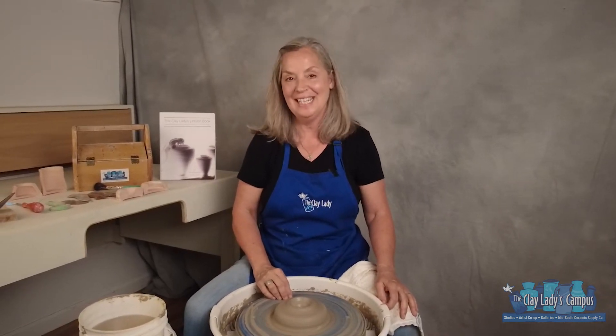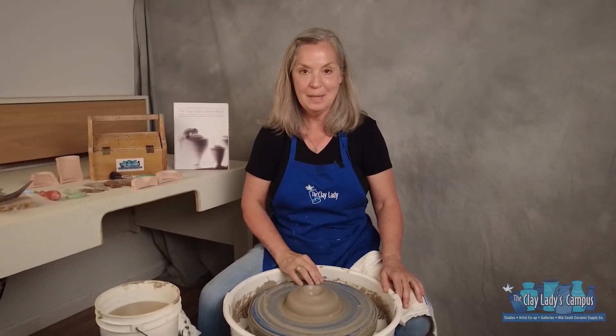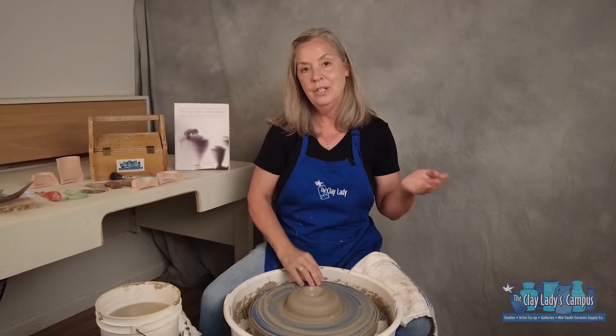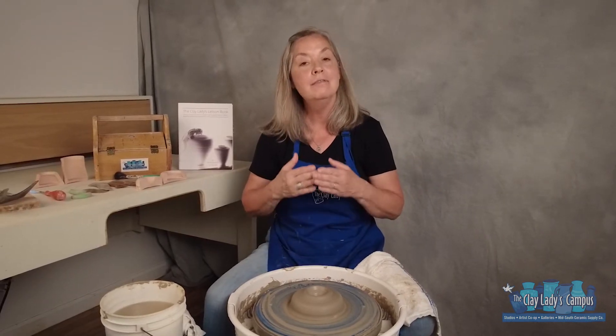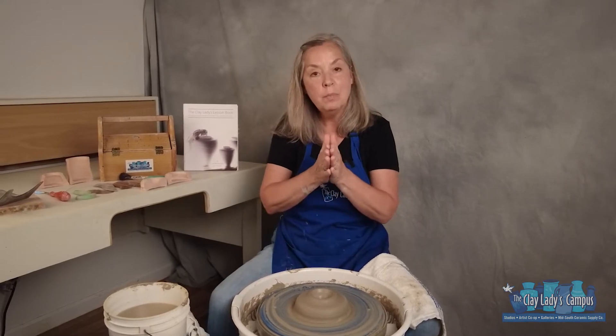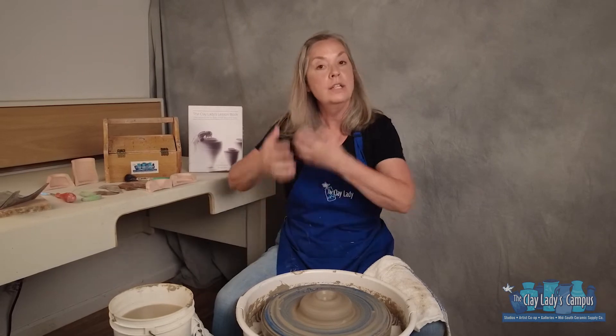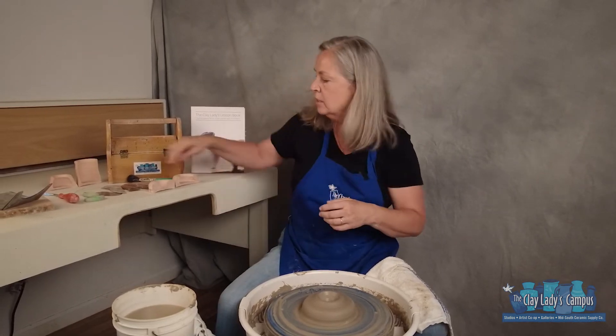Danielle the clay lady here on the clay ladies campus in Nashville, Tennessee. This is the third short video in a series of six on how to throw on the potter's wheel one step at a time. We've centered, we've opened, and now we're going to define the floor and widen. A lot of times beginner potters when they first open, that's where they stop, and then they start trying to create the wall of the pot.